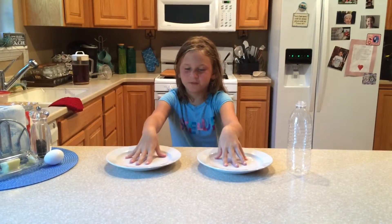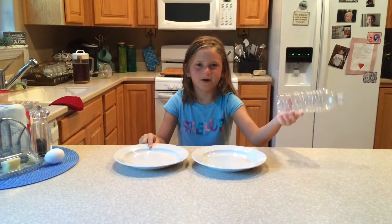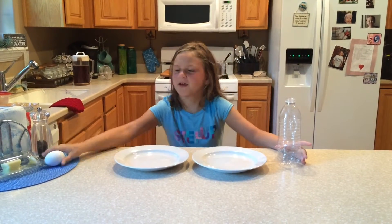So the first thing you're going to need are two plates. Then you're going to need an empty water bottle. Then you're going to need an egg.